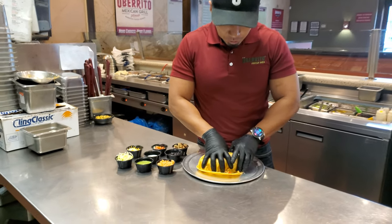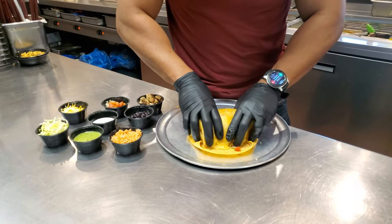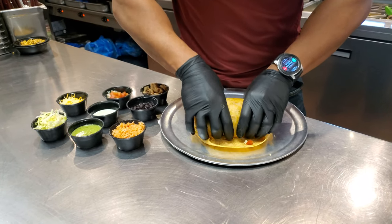We're going to tuck this side in just a little bit, tuck this side in a little bit, and we're going to roll forward.